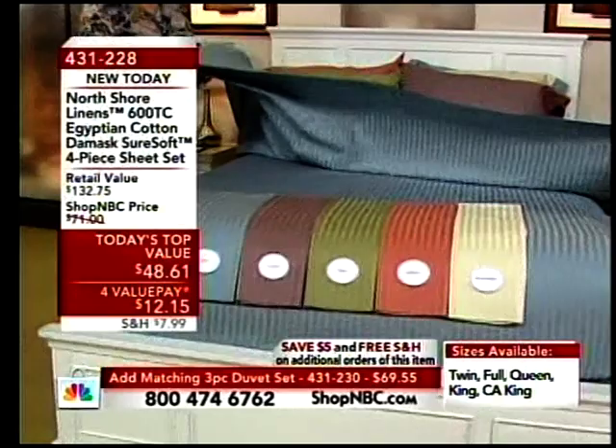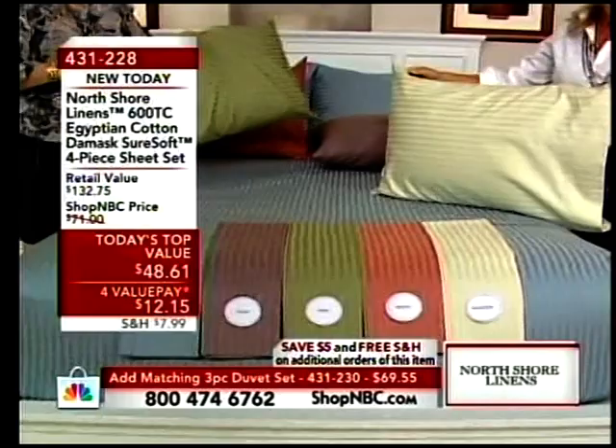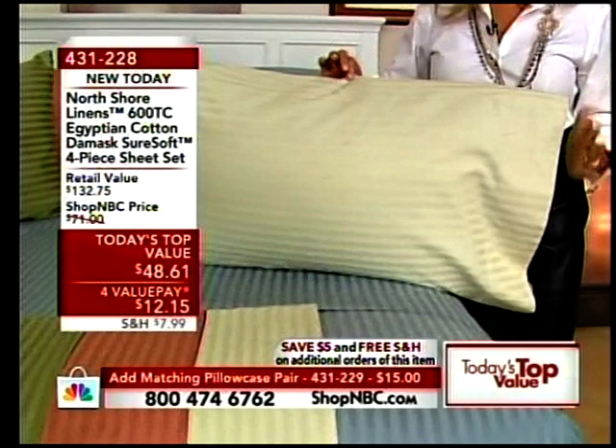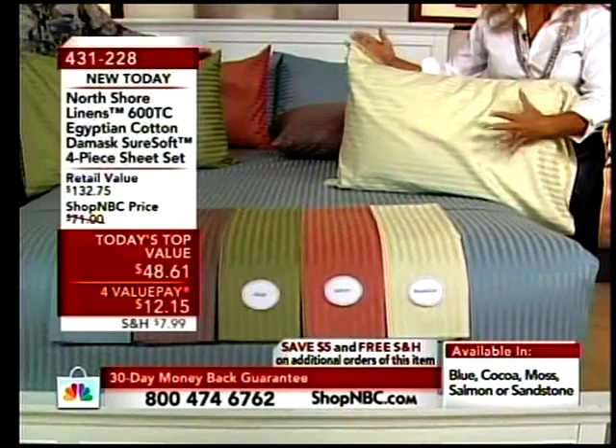I just want to give you an idea about 600 thread count if you've never had it before. Some sheets, like 1,000 thread count, are kind of thick and stiff, and then some other sheets are kind of floppy. This is that sweet spot where you still get some nice body. See how you can still prop up your pillow. It has a little softness but a little bit of weight and floppiness to it — most consider it the perfect, I like to call it the Goldilocks.